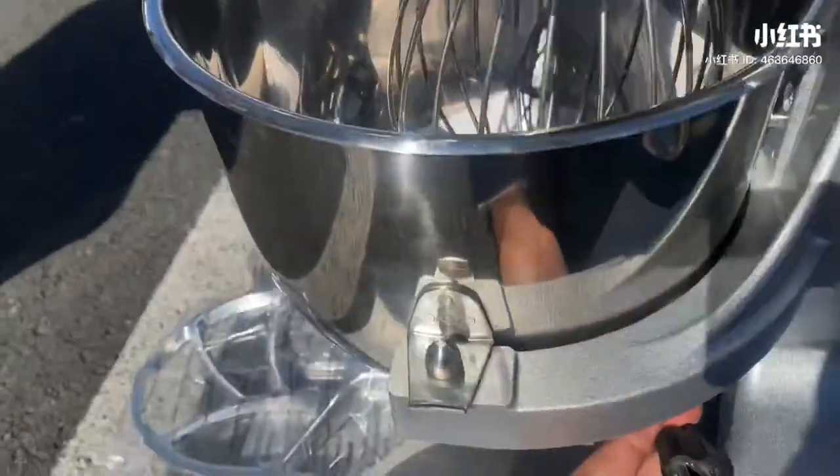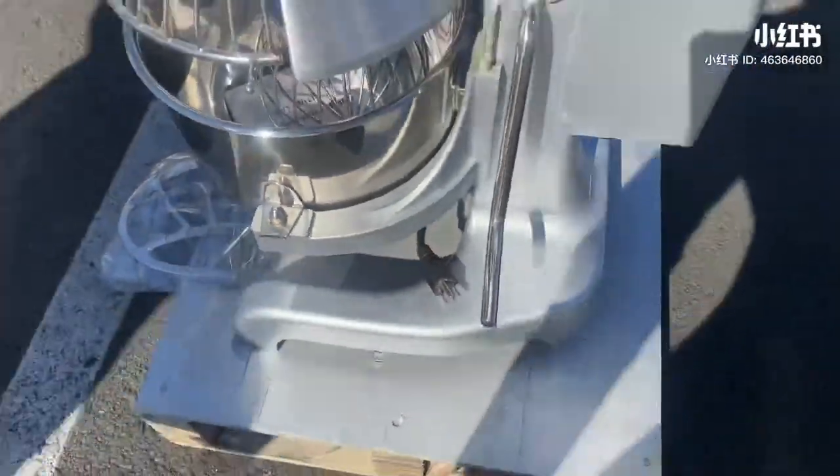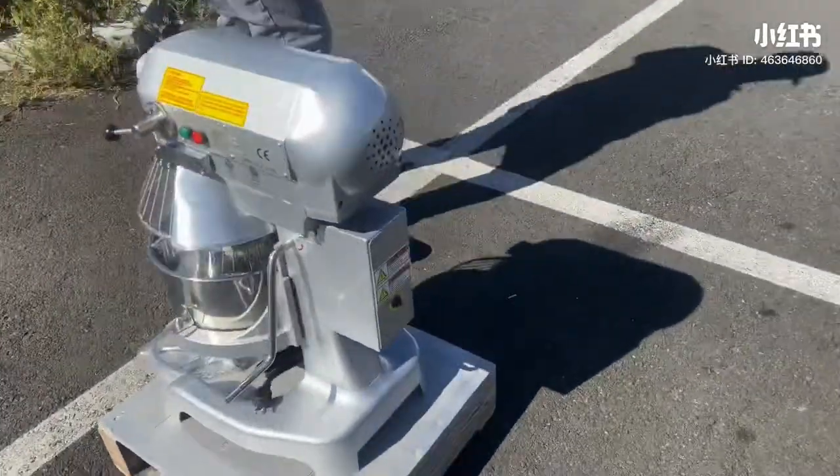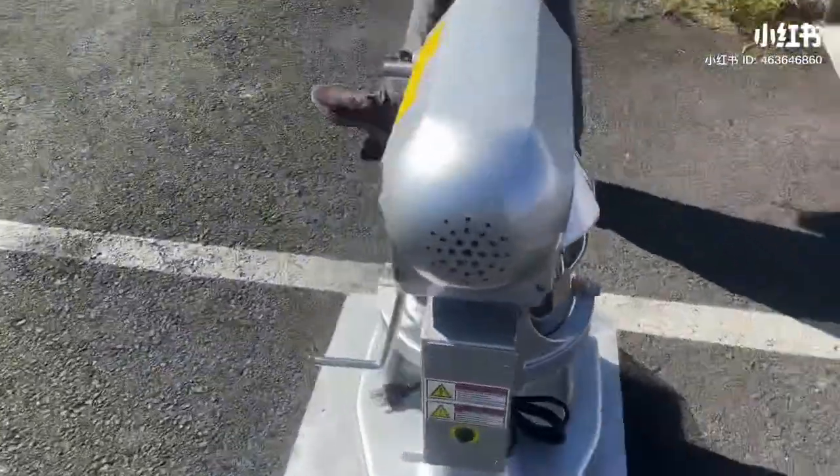You also have two other attachments, including the one that's already installed, so it's a total of three. Your plug is going to be located on the back, which is a standard US plug — 110 volt for this mixer.